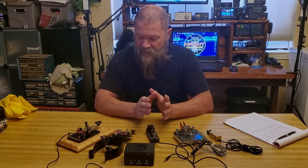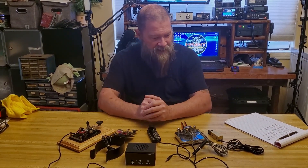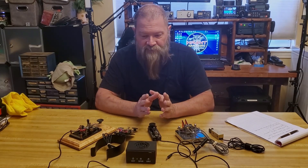So today I want to discuss my straight key or my CW key collection. For those of you not familiar, CW is Morse code, and it's a whole different kind of language.